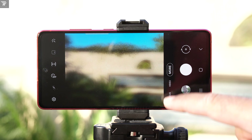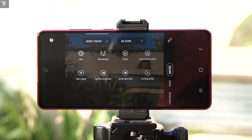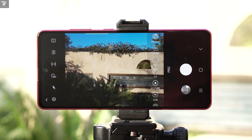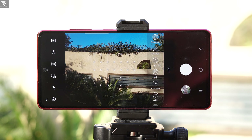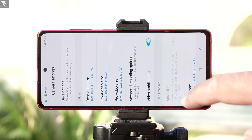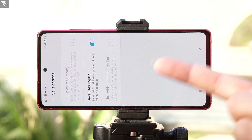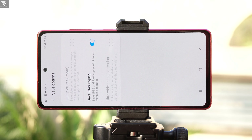To enter the pro mode on your S20 Fan Edition, open the camera application and go into more options. Click on the pro mode and here you are. Before I explain all these options, you must turn on the RAW format. To do so, go to the settings, click on save options, and turn on save RAW copies. This saves the full size images so that you can easily tweak them in post production with minimum loss of quality.